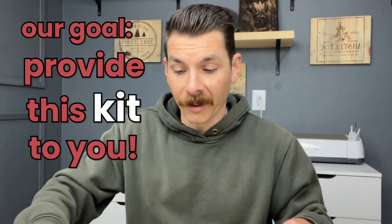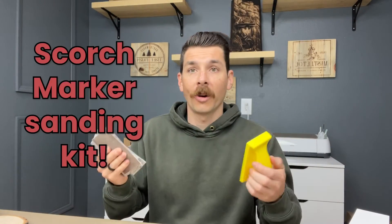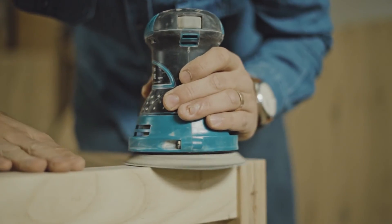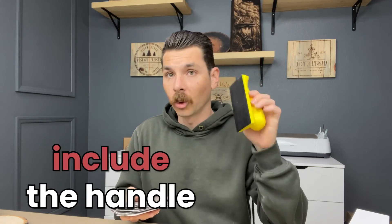Our goal is to provide this kit to you. We want to turn this into a Scorch Marker sanding kit. There aren't a lot of good ways for you to sand at home, and this is one of the best we've found, aside from using an electric random orbital sander. So we're going to pick out the best grits for you, include this really nice handle with the Velcro, put it in an awesome little box, design everything, and make it available for you. We've got you. Happy crafting.